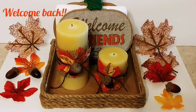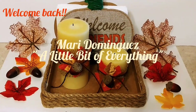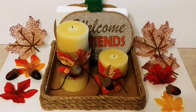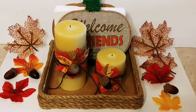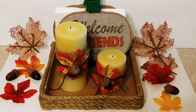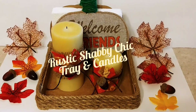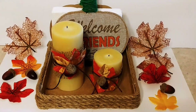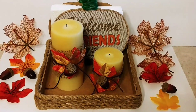Hello everyone, welcome back to my channel. My name is Mari Dominguez and you're watching A Little Bit of Everything. On today's quick and easy DIY, I'm continuing with my fall slash Thanksgiving decorations, and today I'm going to show you how I made this cute table tray and how I decorated these candles.